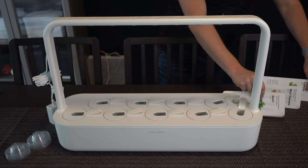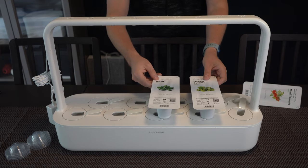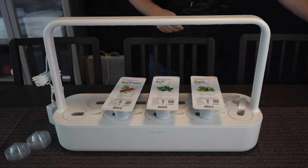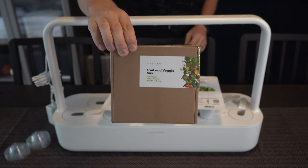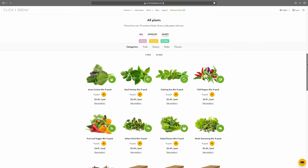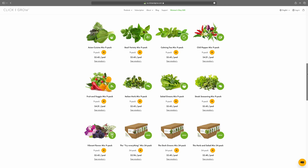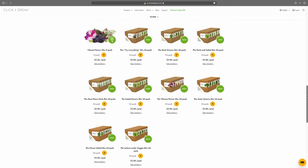There are quite a few packs they sent over to try, including green lettuce and basil — which I'm most excited about — red mini tomatoes, and a fruit and veggie mix that includes chili peppers, yellow tomatoes, and wild strawberries. They also have a bunch of bundles on their site, including a brand new 30-pack if you want to bulk order.